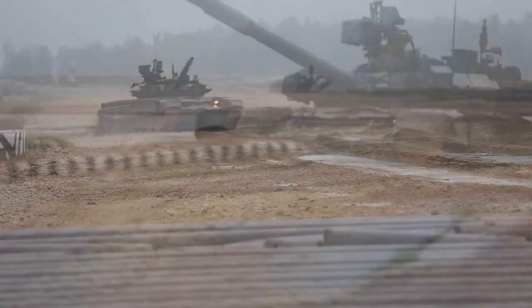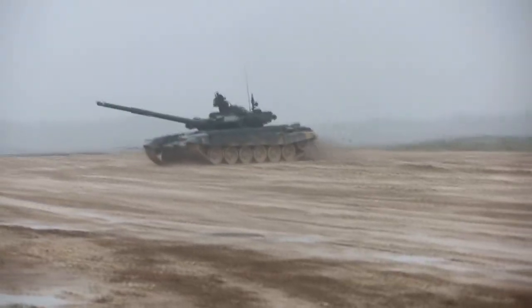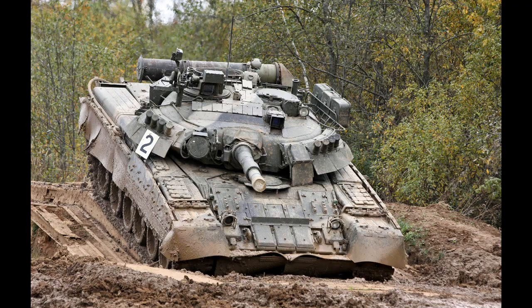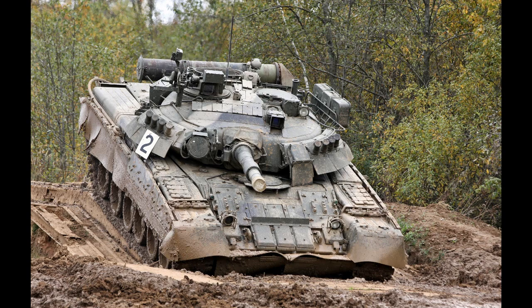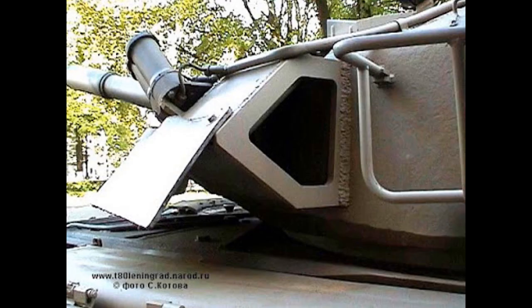This is where confusion starts to appear. CON5 looks different on T80 and T72 series. On T80U and its variants, the ERA panels are separated from each other with a 20mm steel plate and can be easily seen. On the turret, they are angled from 50 to 55 degrees, and there is a steel plate behind the ERA plates.